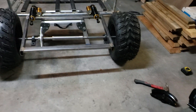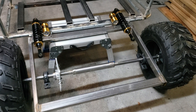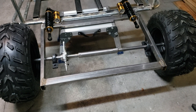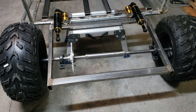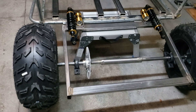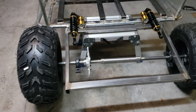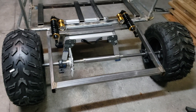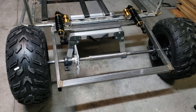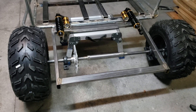Once the torque converter arrives, we'll settle the engine on the back and see what kind of arrangement it needs — exactly what's best for positioning the axle and stuff like that. We didn't attach the axle yet to avoid having the chain rub in some way. It's best to wait for the 40 series torque converter to show up so we can see how it all looks together.